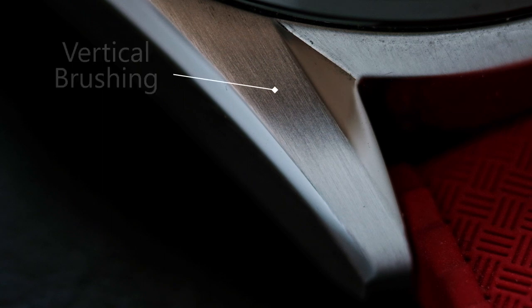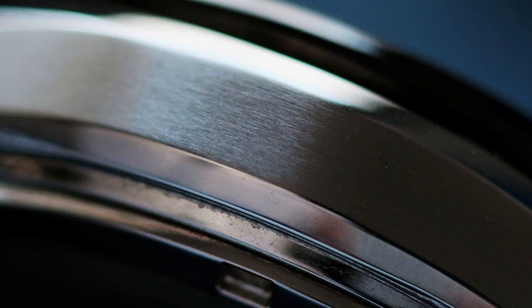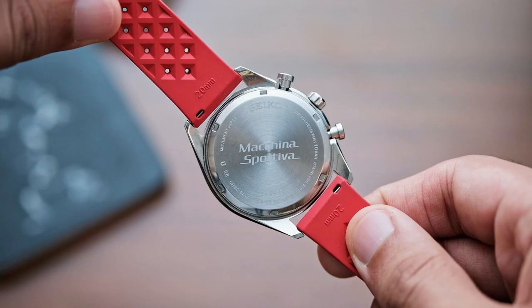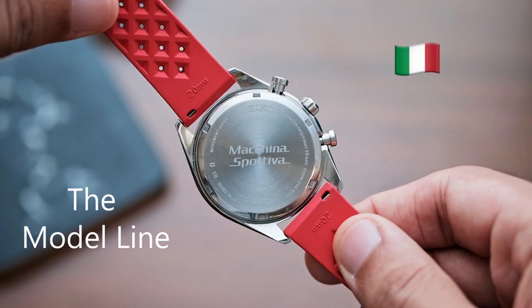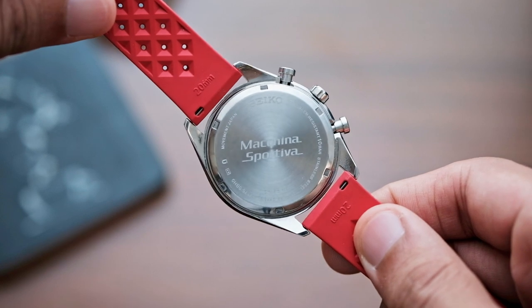To get into more details of how the watch is finished, we have a vertically brushed top flanked by polished bevel edges on the inner lugs as well as on the outer edge of the case. The case side has a brushing that runs along the length of the case. The case back is solid, with 'Machina Sportiva' laser engraved on it — Italian for sports car.